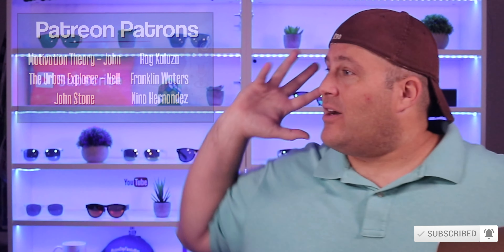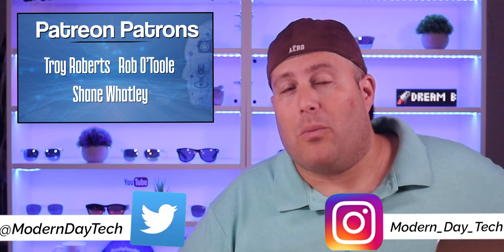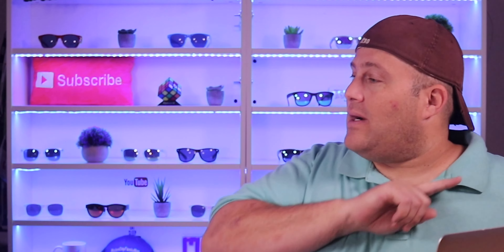Thanks for watching guys. If you are new here, make sure you hit that subscribe button for more HomeKit and smart home content right here on Modern Day Tech. I do want to thank all my Patreon members - if you want to learn more about Patreon and all the benefits, check out this link. And if you want to see another awesome HomeKit smart door lock that I've used on another door, check out this video. Thanks for watching, I will see you on the next video.